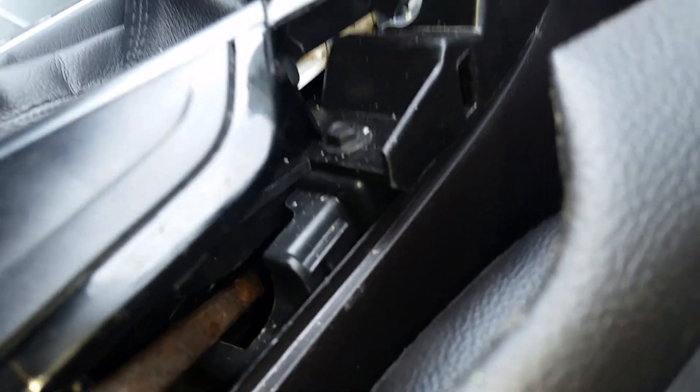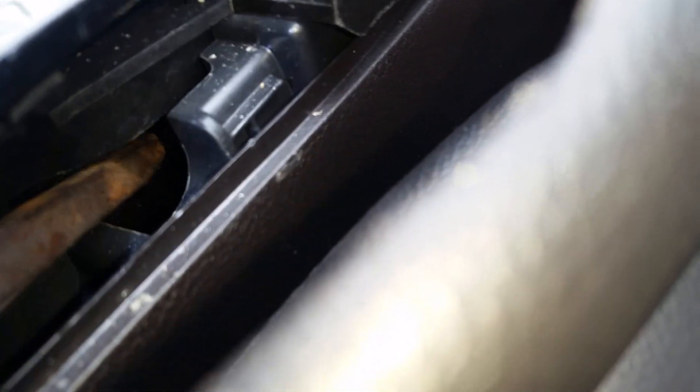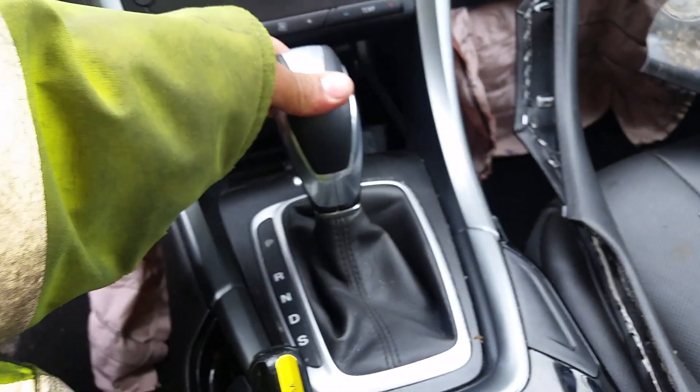Once you take it and push it forward — it's kind of hard to get in there, it's a tight space. You see right there? You just take it and push forward. Once you push it forward you'll be able to get it into gear. Take the screwdriver out — it's locked.